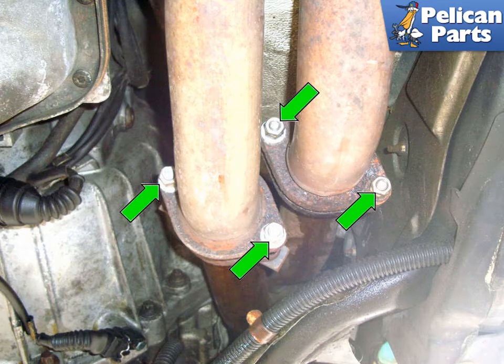Before you begin any work on the exhaust system, it's a really good idea to spray all of the hardware with a good penetrating oil. If you can do this several times over a few days before you begin this job and get a couple of heat cycles in them, it's even better.